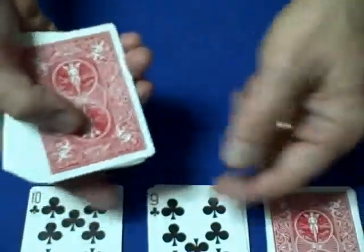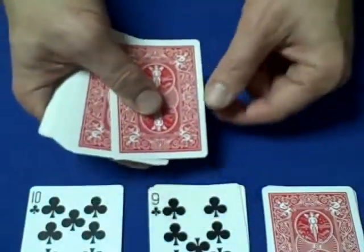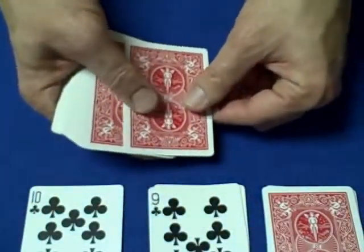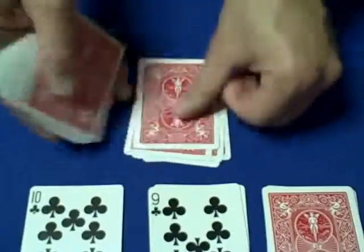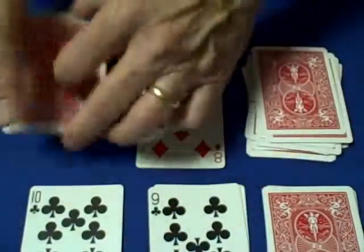Now we can say: ten plus nine is nineteen, so the 19th card is going to be the magic card. We count: one, two, three, four, five, six, seven, eight, nine, ten, eleven, twelve, thirteen, fourteen, fifteen, sixteen, seventeen, eighteen — the 19th card is their card, which is the eight of diamonds.